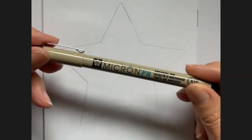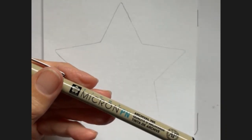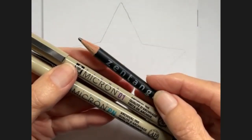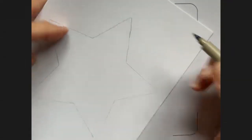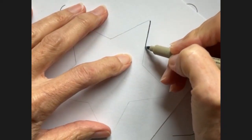Now I'm going to switch to a Micron pen — I'm going to use a PN and a Micron 01 — a graphite pencil, and a blending stump. Of course you can do this in color, and this does take a little bit of time, just because it's got a lot in each of these sections. I'll try not to go too terribly slow.